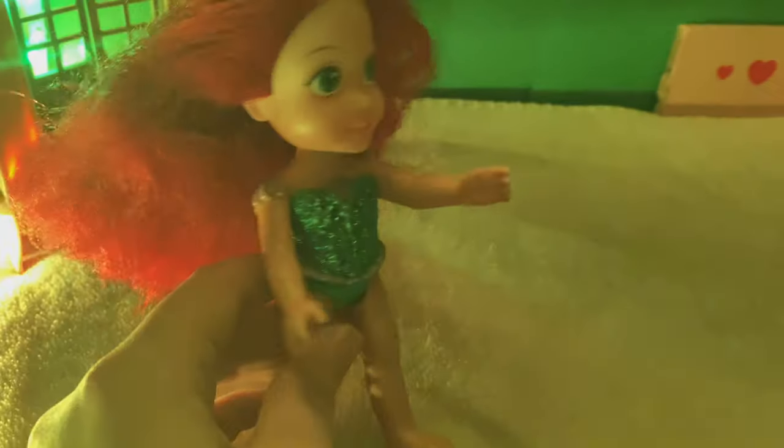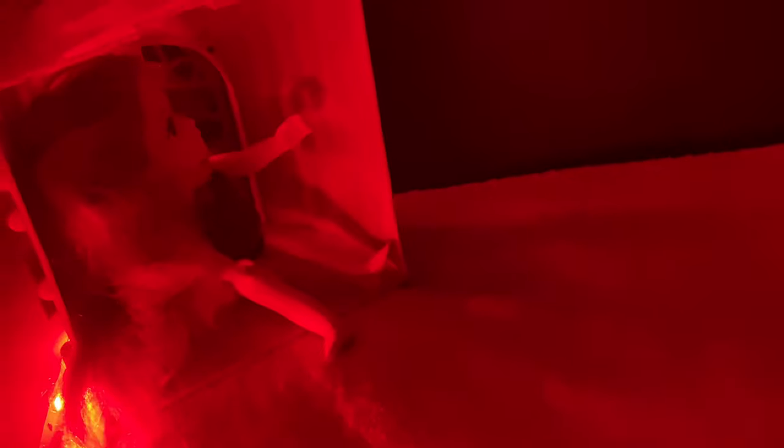We should play hide and go seek, Elsita. I'm going to hide first. Close your eyes. Should I hide in here? Let's hide in here. She'll never find me. Okay, I'm ready. Come find me.